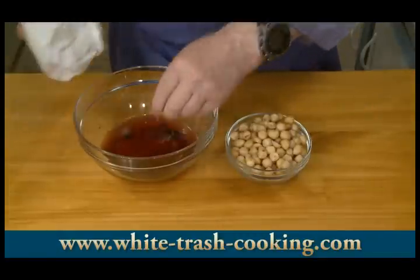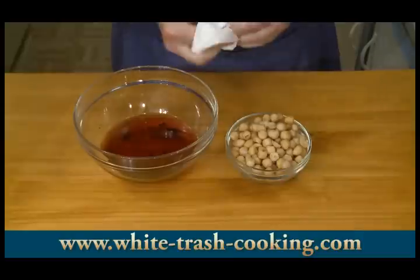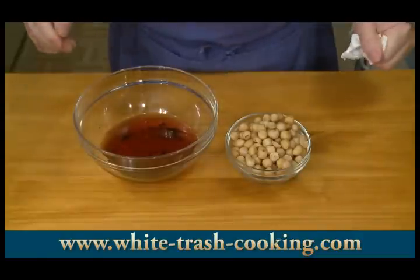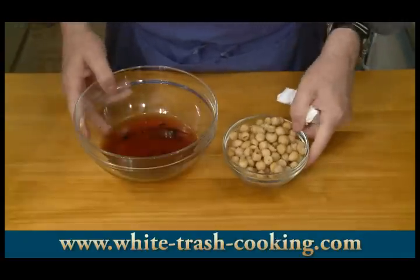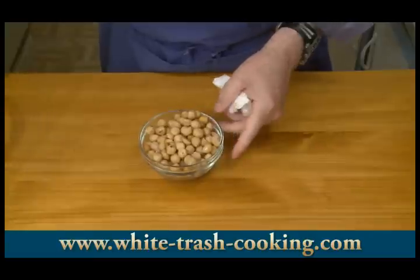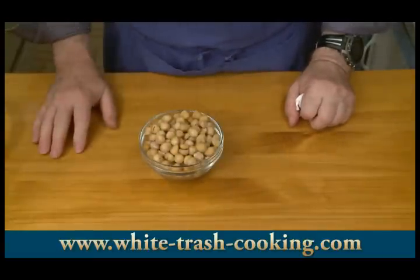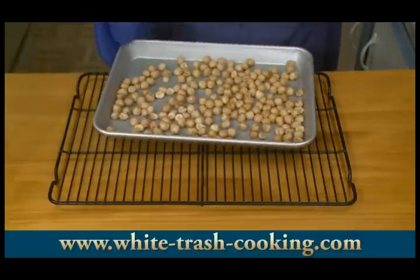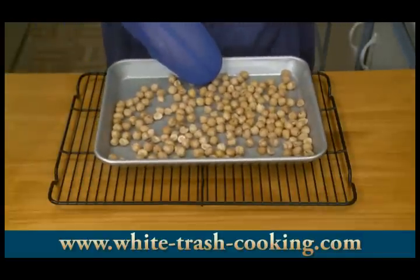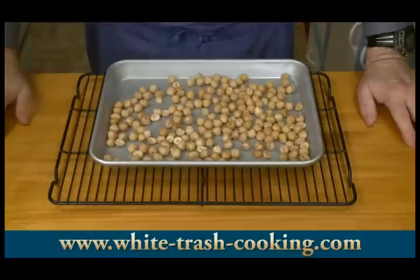I'm just finishing up here with my hazelnuts. I've been heating my oven up — it's 350 degrees Fahrenheit, which is about 175 centigrade. I'm going to spread these on a baking sheet and roast them for about 10 minutes. That will dry them out and toast them up a little bit. So here are my hazelnuts, hot from the oven. They roasted for 10 minutes, and I'm going to let these cool a little bit.